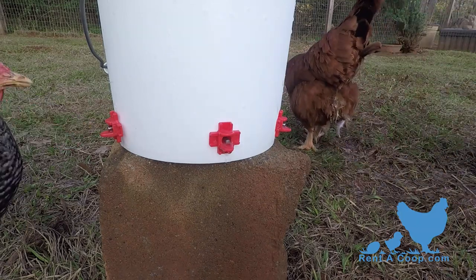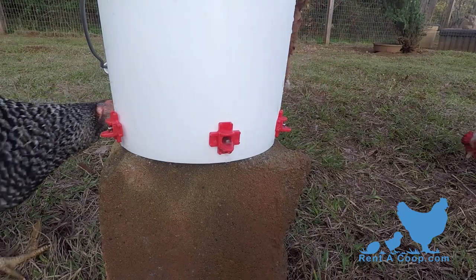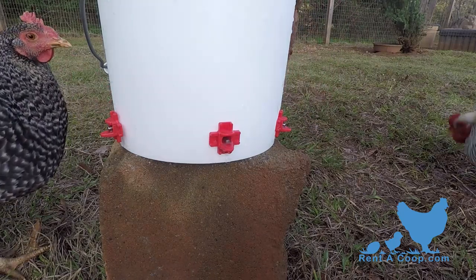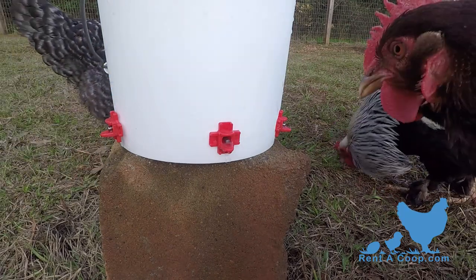When water comes out, bingo! They now know where to get their next clean drink of water. Within a couple of hours, the rest of your flock will catch on just by seeing the other chickens.